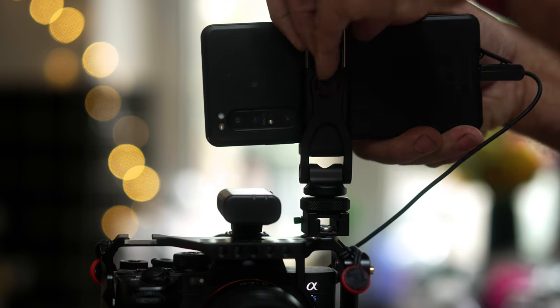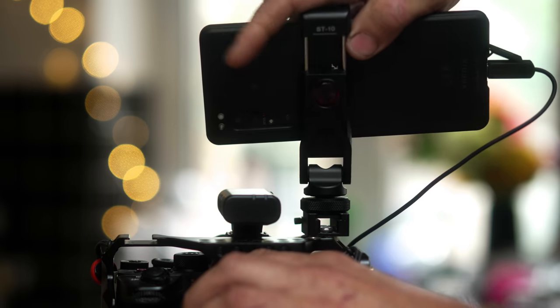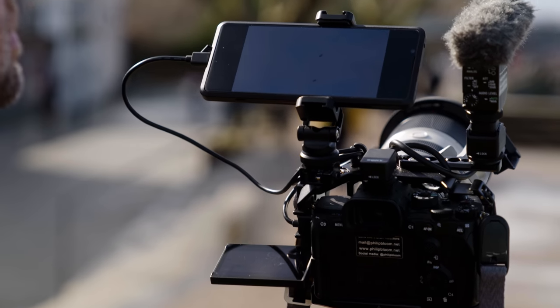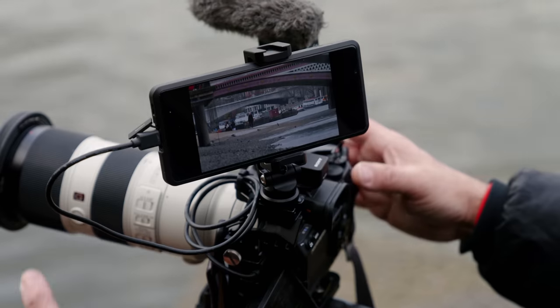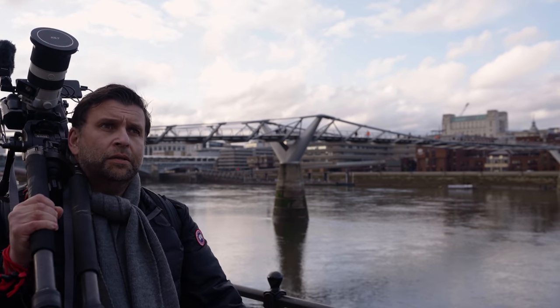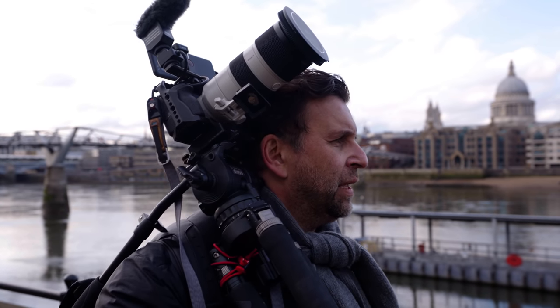I've attached a SmallRig locking cold shoe mount onto a SmallRig cage, and this is a Ulanzi phone holder. It's spring-loaded and with the very grippy polycarbonate case the Xperia Pro has, it really feels firm in there. I use the locking cold shoe mount rather than a basic one as I really don't trust anything simply screwed down because they never stay tight. I can trust that it's going to stay in there, because I do walk around with the phone still attached to the camera on the tripod.